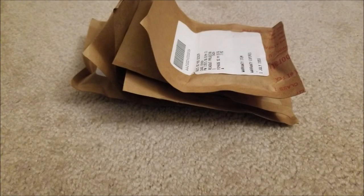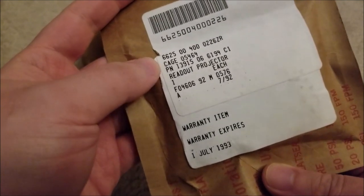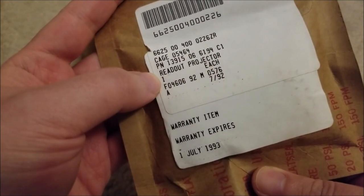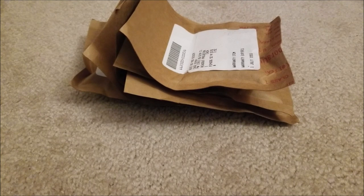Hey there YouTube, this is SGM4306 back with another random un-unboxing video. I was on eBay recently and noticed a reseller from an estate sale had put up a few technical bits that caught my eye. They're readout projectors, and they were fairly cheap. These are IEEE incandescent readout displays basically, and they usually aren't very cheap at all.